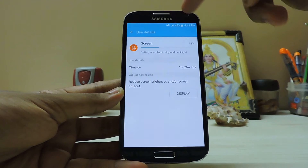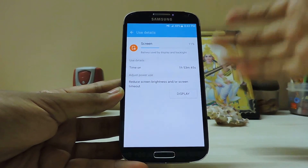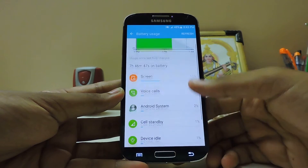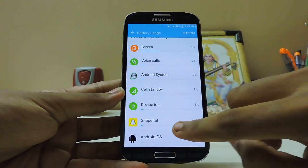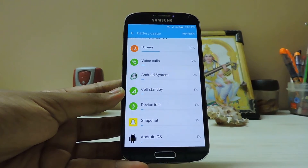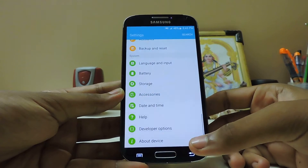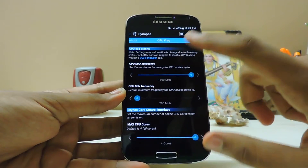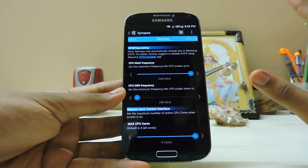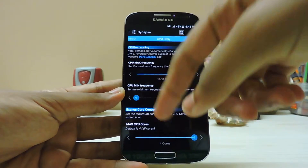After two hours I'm at 50% battery usage, which means it can last up to three and a half hours. I don't use many apps — mostly Snapchat. Okay, so the max frequency is set to 1.6 GHz and the minimum frequency is set to the lowest possible, so idle battery drain will be much reduced.